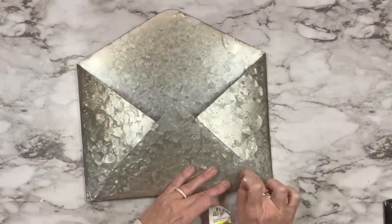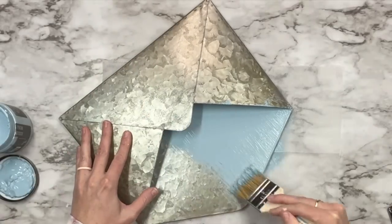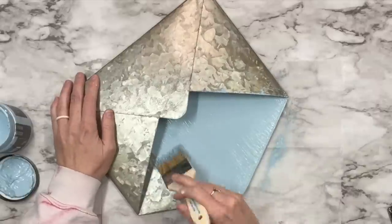Y'all, I don't know how this has not been in my stash and if it's not in yours it needs to be. It is called Prom Queen and it is the most gorgeous blue color.